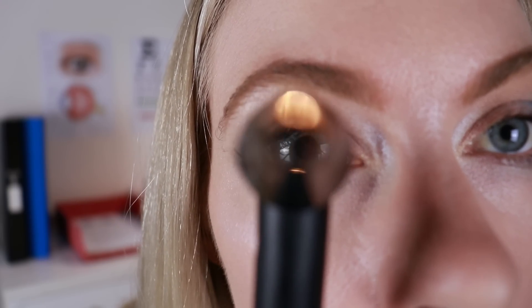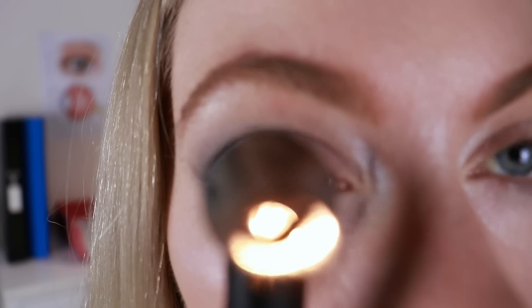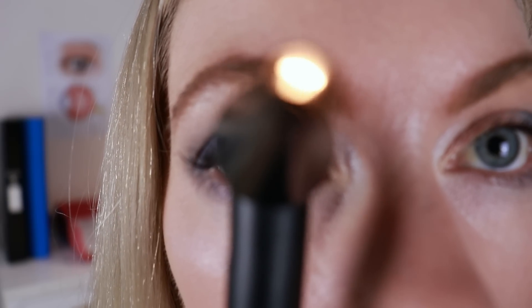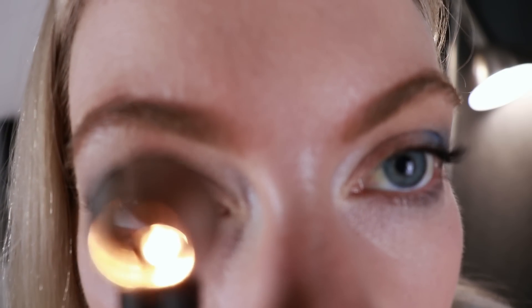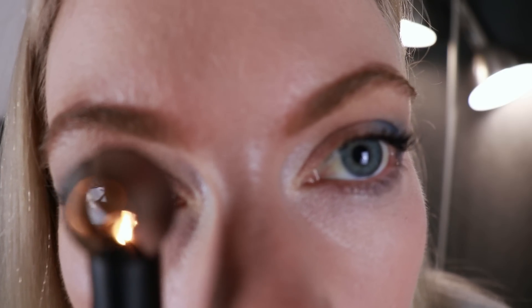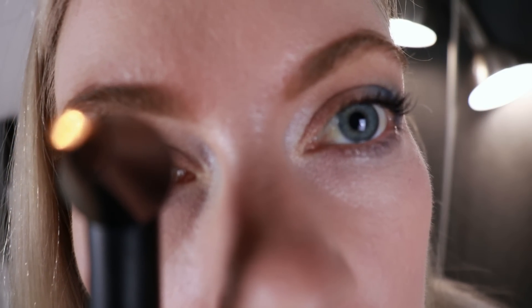Looking straight ahead for me. That all looks pretty good. You're doing a very good job. I know it can be a little bit uncomfortable, but you're doing amazing. Now I'm going to have a look at this other one. Looking straight ahead. It all looks pretty good as well. Don't see any signs of dimensional irregularities that should be of concern. Everything looks pretty good. You can relax now.